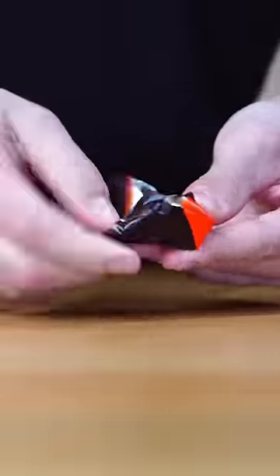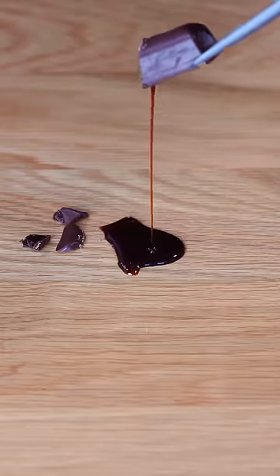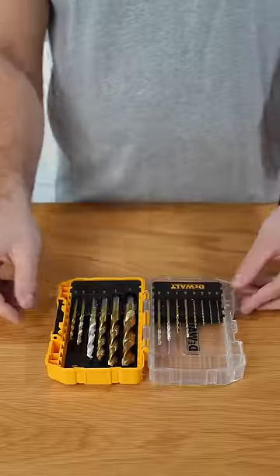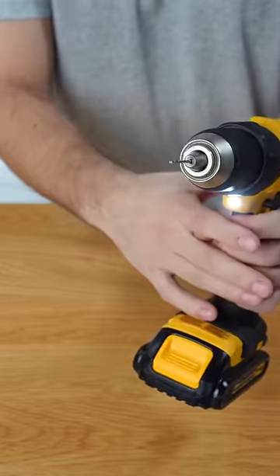I can definitely do this. I needed to get the liquid espresso out of those chocolates, but cutting it in half wasn't going to work because it just oozed out. So I got a drill. I tried using a drill bit to drill a hole in the side of the chocolate for it to ooze out of, sort of like maple syrup coming out of a tree.